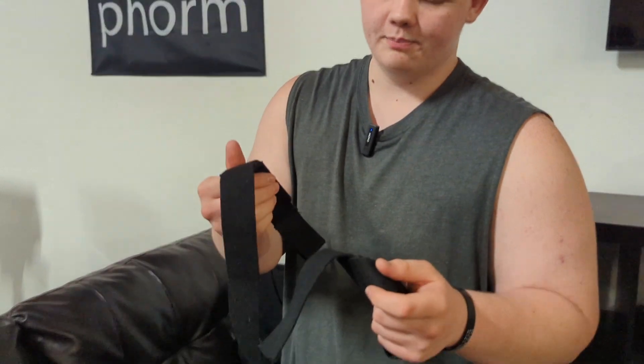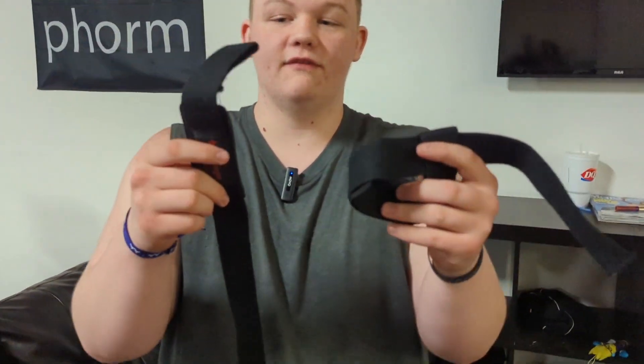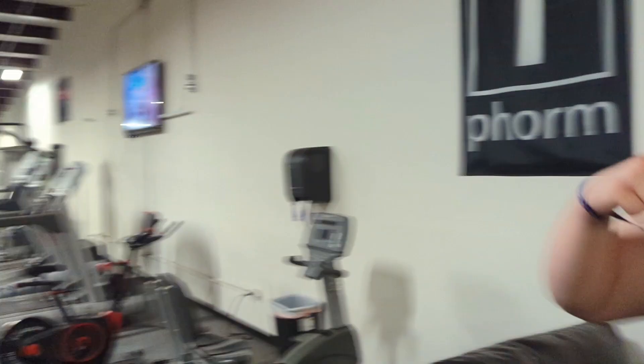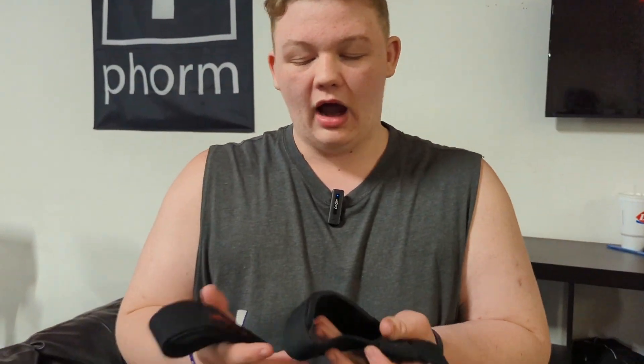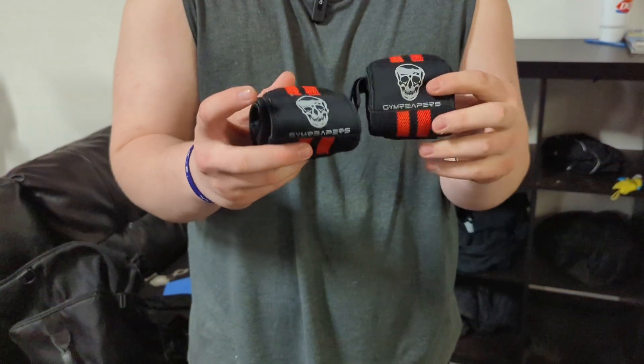Next we got lifting straps. I saw these used in a video and they do help with deadlifting and lat pulldown. I don't use them too much though.